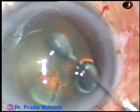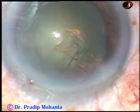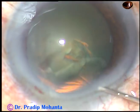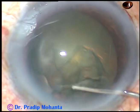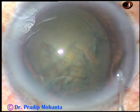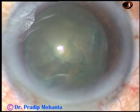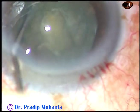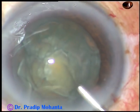And now, hydrodissection. Pass a fluid wave just under the anterior capsular rim and see how it goes to the opposite side. You can see the fluid wave goes to the opposite equator. Depress the opposite equator and you will see that the fluid wave is coming anteriorly along the equator. Mobilize the nucleus, rotate the nucleus. While you rotate, keep injecting BSS — the anterior chamber will remain formed.